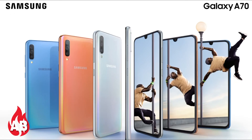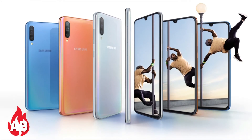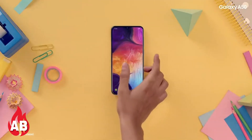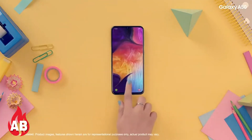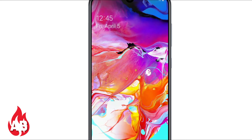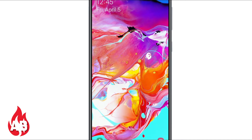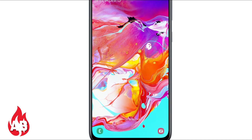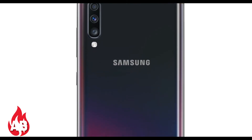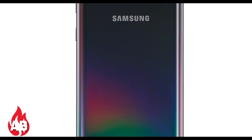Samsung launched the Samsung Galaxy A70 in Russia. It has a 6.7-inch Full HD+ Infinity-U Super AMOLED display. It is powered by the Snapdragon 675 processor and has three rear cameras: 32MP, 8MP, and 5MP, plus a 32MP front-facing camera. It is packed with a 4500 mAh battery with 25-watt super fast charging.